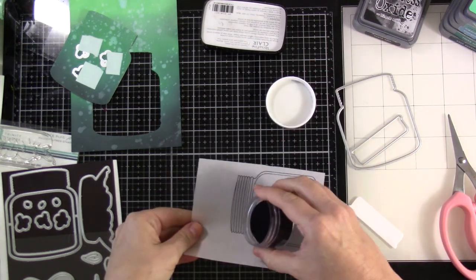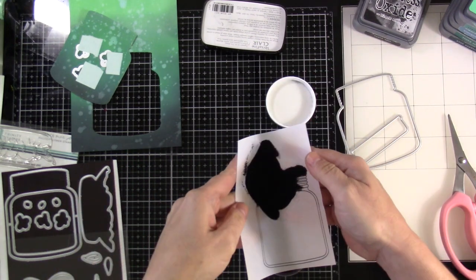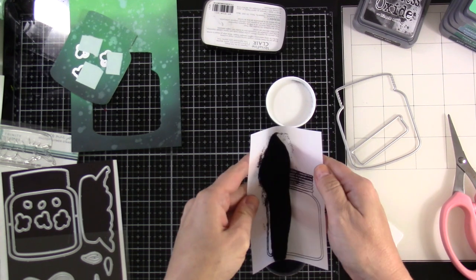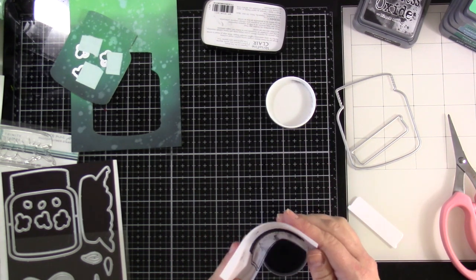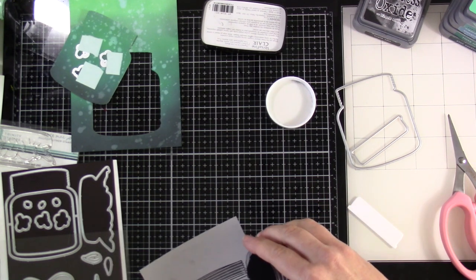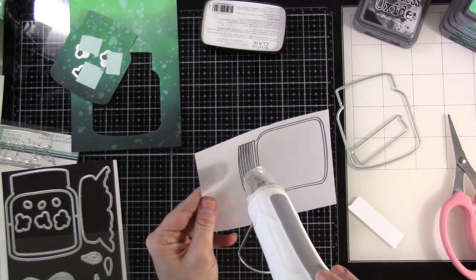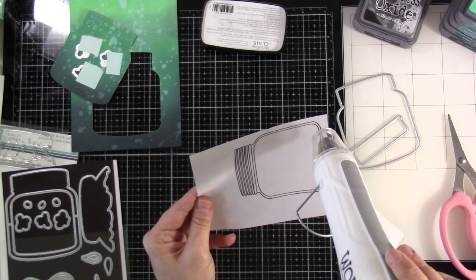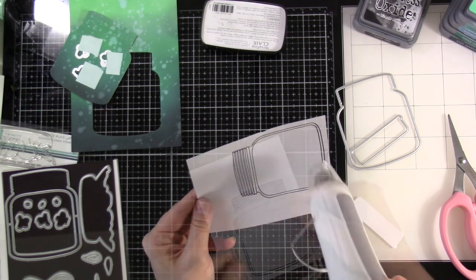Then I use some fine detail black embossing powder. I probably should have brought in a coffee filter but I didn't end up making a mess. I'm kind of a lazy crafter, so if I can cut corners I will — though it doesn't always pan out. We'll heat set that, and because it's vellum you're going to want to move quickly because it heats up very fast.